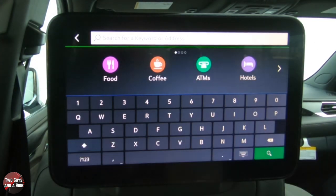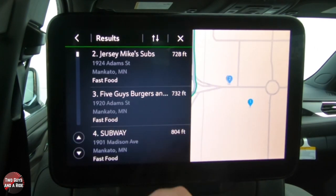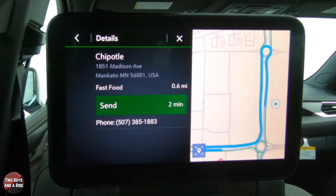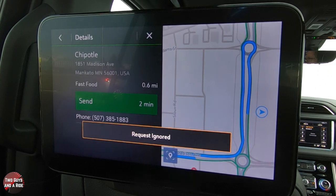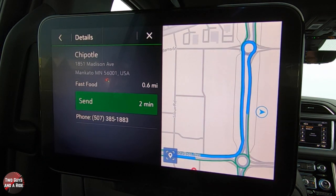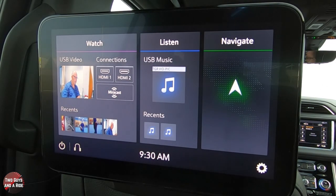If the driver doesn't accept it, you'll see 'Request Ignored.' So the driver decided they don't want to go to Grizzlies. Let's go back and find another restaurant. Say we want fast food — we really don't want to sit down. Let's try Chipotle. Found it — you pull it up, click Send to the front. They can accept or deny it. In this case no one's up front, so it came back as denied. That's how the navigation feature works.